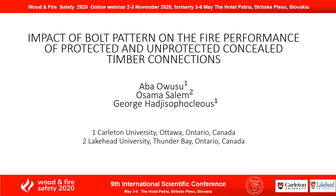My name is Abba Owusu and I'll be presenting on the impact of bolt patterns on the fire performance of protected and unprotected concealed timber connections. This paper was written by myself, Dr. Osama, and Professor Heidi Soferkloss.